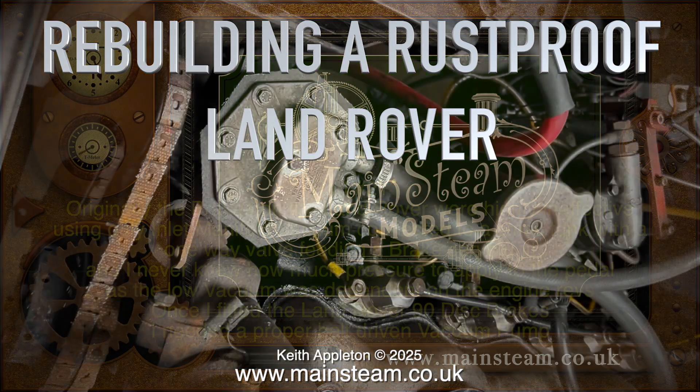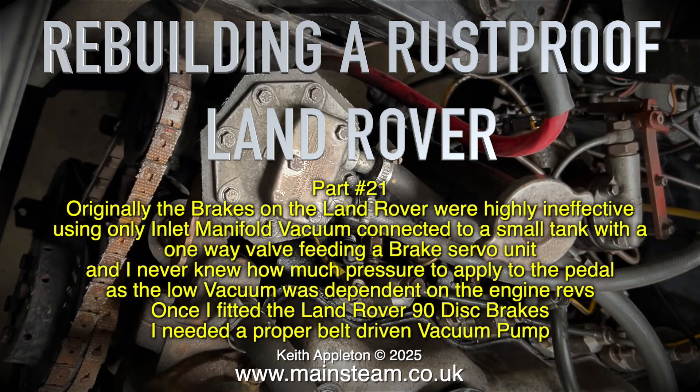Rebuilding a rust-proof Land Rover, part 21. Originally the brakes on the Land Rover were highly ineffective, using only inlet manifold vacuum connected to a small tank with a one-way valve feeding a brake servo unit. I never knew how much pressure to apply on the pedal, as the low vacuum was dependent on the engine revs.